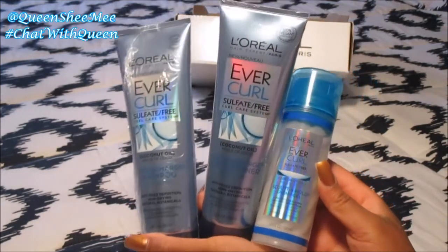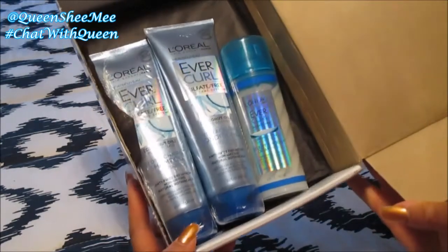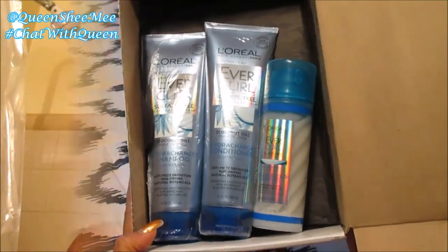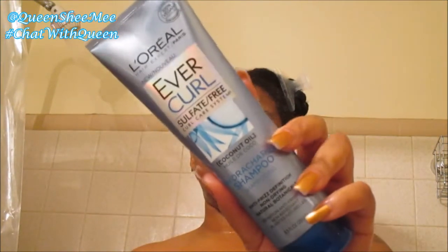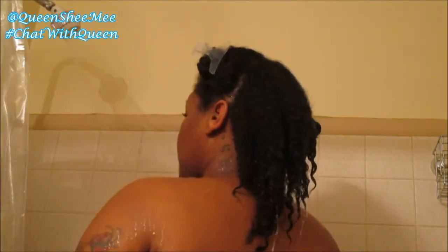I love this collection — it was phenomenal, just like my very first influencer box from L'Oreal Paris. I'm going to show you how I actually use the curl care system. My hair is fully rinsed; I've already pre-pooed and done a hot oil treatment, so we're going in with the EverCurl coconut oil hydro charge shampoo.